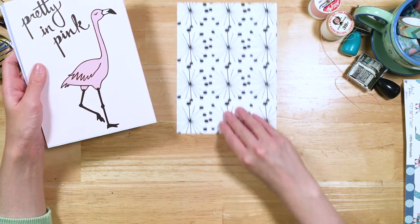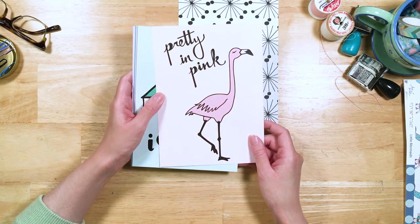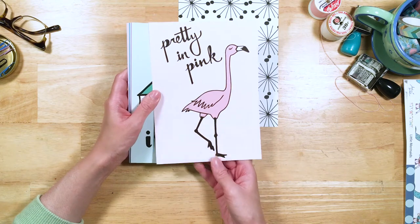With the lovely retro black and white on the back, we've got our pretty in pink flamingo. I super love her. She's so sassy and fabulous!